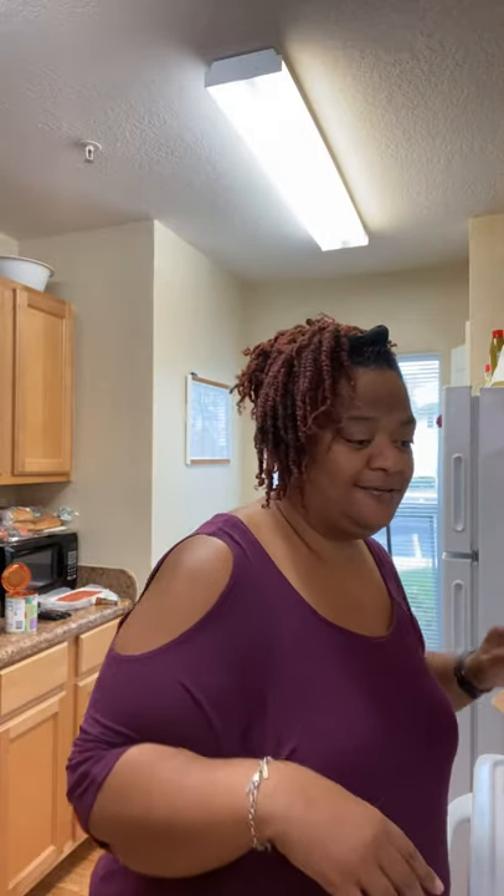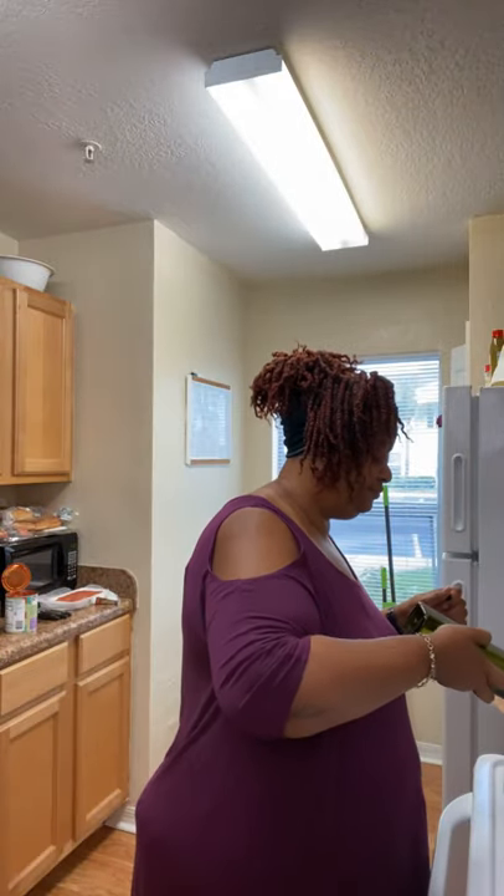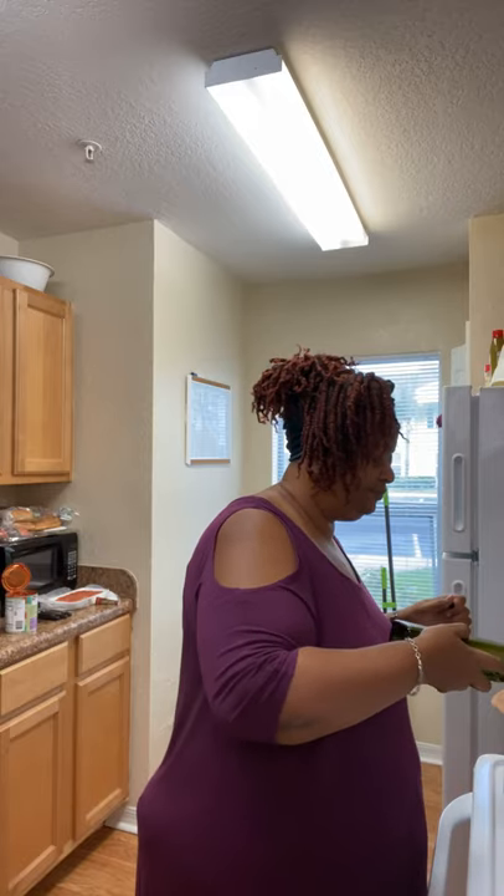I got my pan hot already. The first thing I'm going to do is put a little bit of oil in my pan. What makes this chili different — I'm going to use Italian sausage and ground meat. I also have some serrano peppers, onions, and bell peppers. I'm going to add beans: some black beans and some ranch style beans. Go ahead and put whatever you want in your chili.